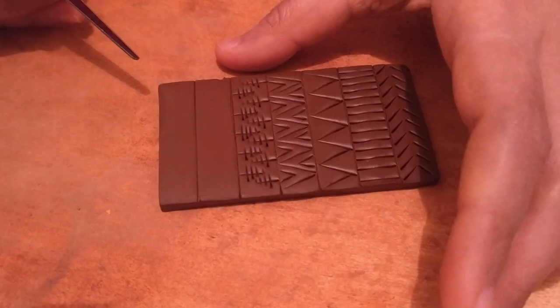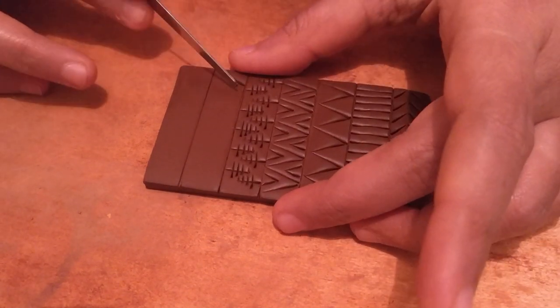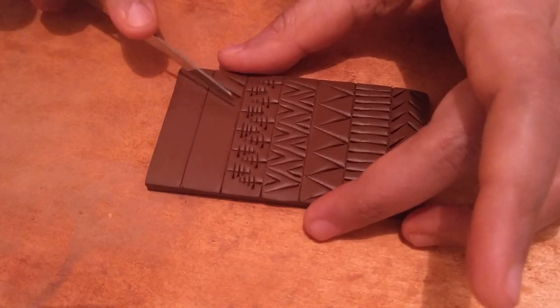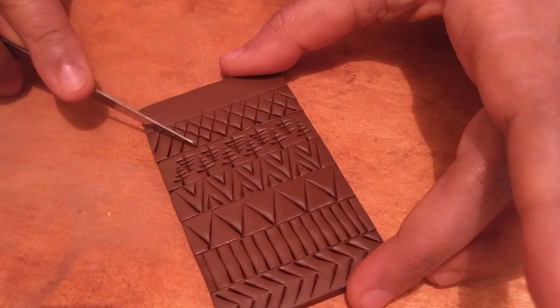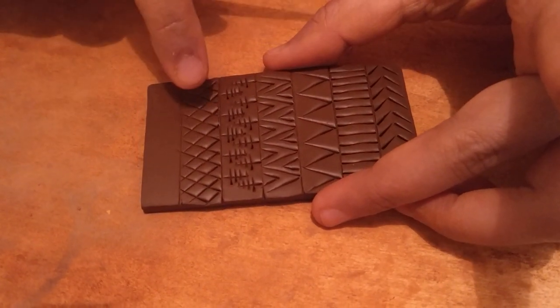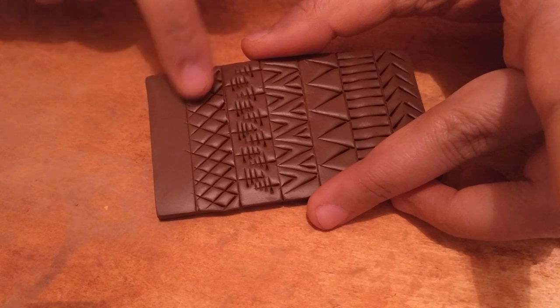The next one will be the checker design — just a basic set of checks. You can choose to put dots in these, or just leave it as it is. You can also paint them in alternate colors.